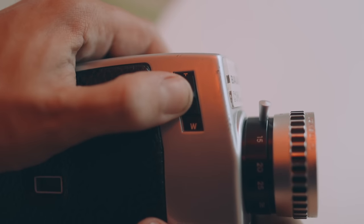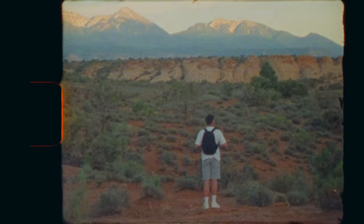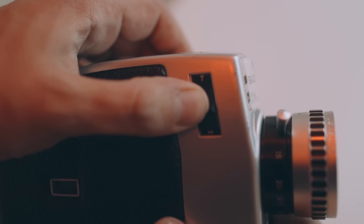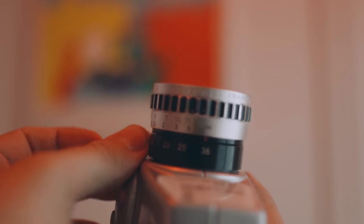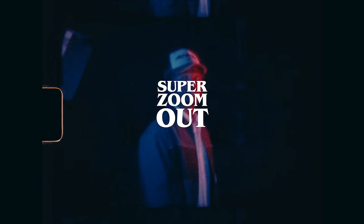This camera has a power zoom switch which allows you to do very fluid, smooth zooming motions. The T and W stand for tele and wide, meaning zooming in and out. It also has a zoom lever which allows for more creative zooming options — like a super punch in or a super zoom out. You may end up needing to use this manual zoom lever at some point because the motor inside the power zoom switch might give up. If anything's going to give up on this camera, it's probably going to be that motor.